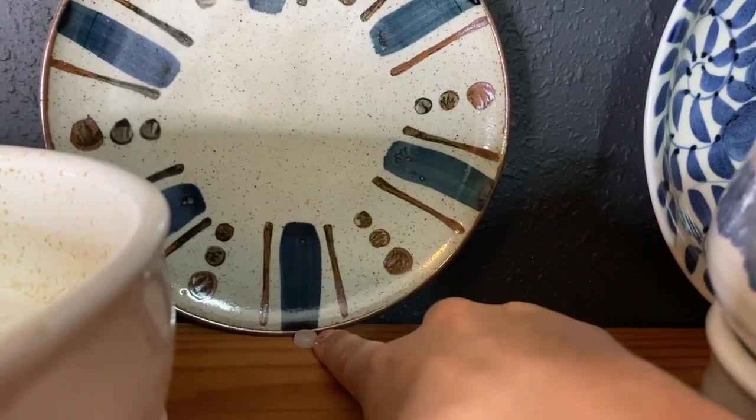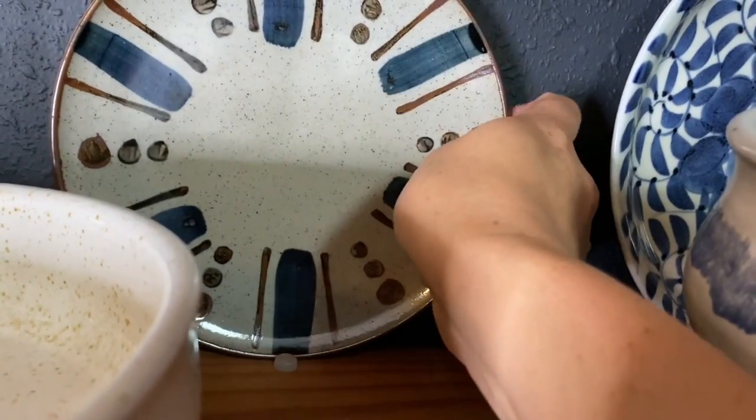These little feet are meant to put on cutting boards and things that need a little grip attached to the bottom, but I just attach one right to the back of the plate. That was a bad example of how to be careful and not break your pottery.